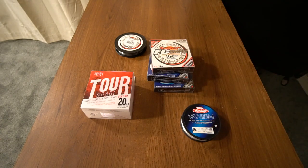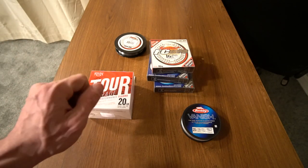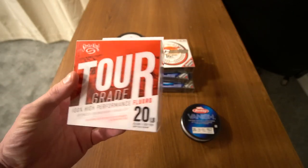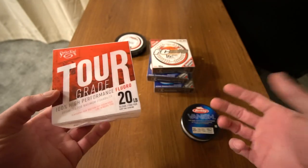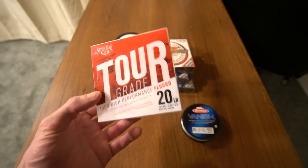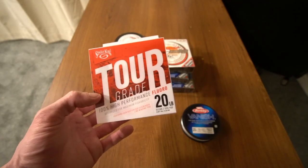If you guys enjoyed this video, do me a favor and hit the thumbs up button, maybe consider subscribing, and let me know in the comment section below: have you tried the Strike King Tour Grade fluorocarbon? Do you like it? Is it as good as it claims to be?